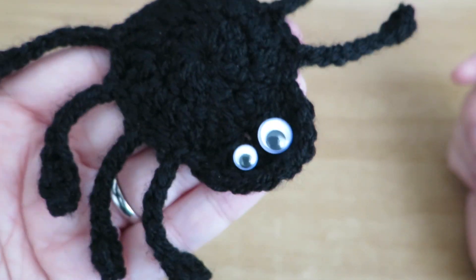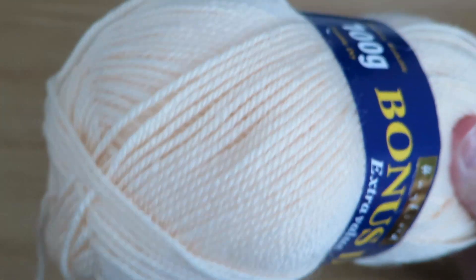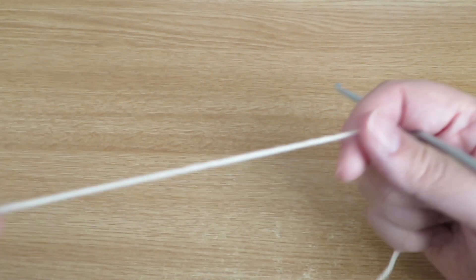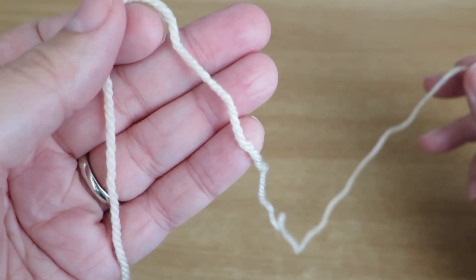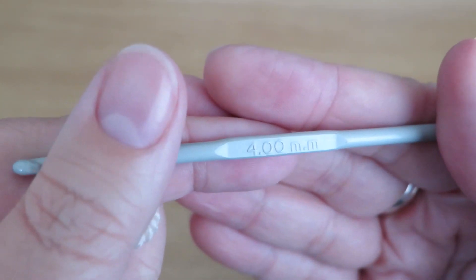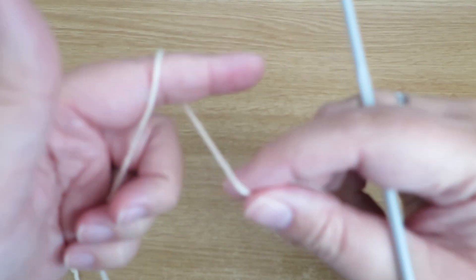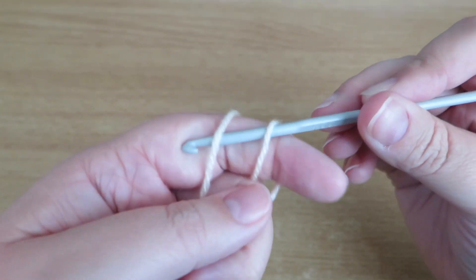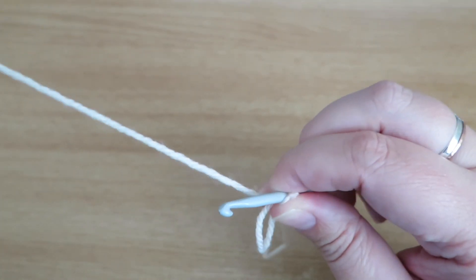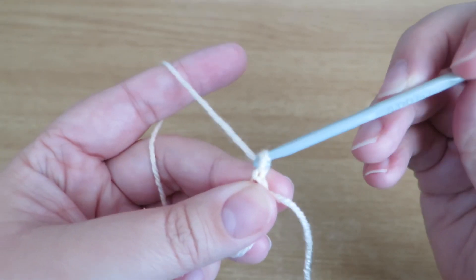I'm going to show you how I made him. For this video tutorial I'm going to be using some very un-spider colour yarn — I did use a grey but I've already filmed this once and realized you can't see a single stitch. I'm using double knit and a four mil hook, because that's what the wrapper recommends. To get started we're going to do a magic loop, and into that magic loop I'm going to do 12 trebles. You may know them as double crochet, but I'm British so we call that a treble. I'm just going to do three chains to replace my first treble.